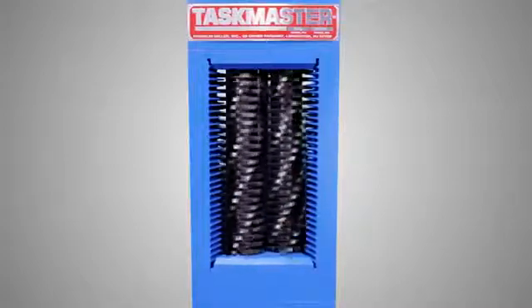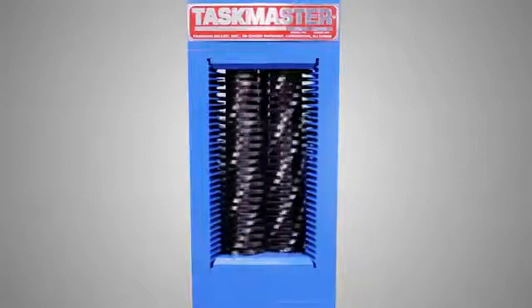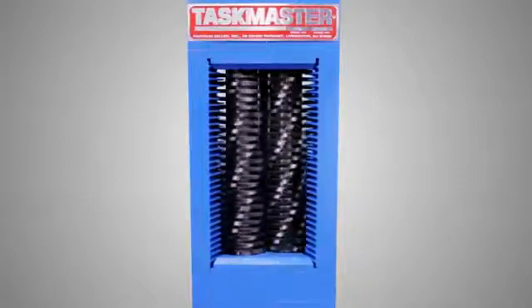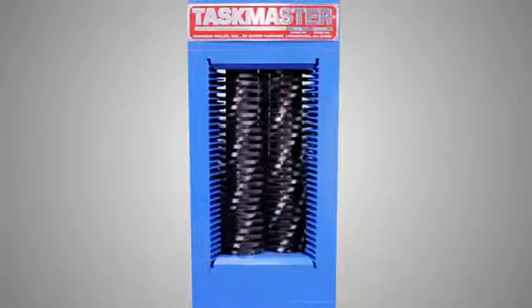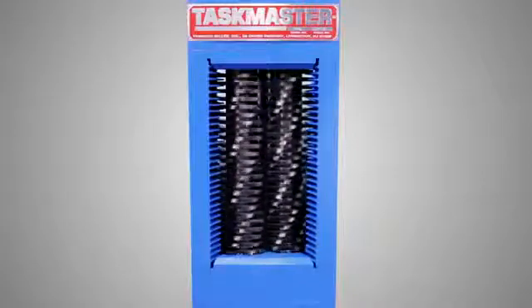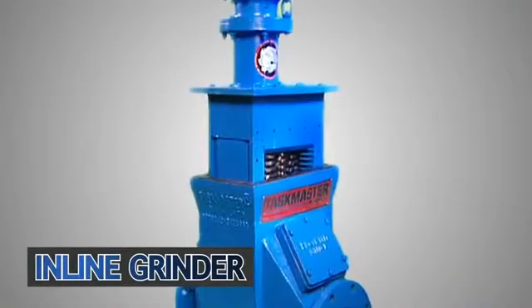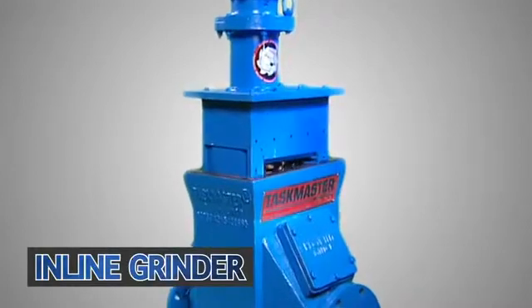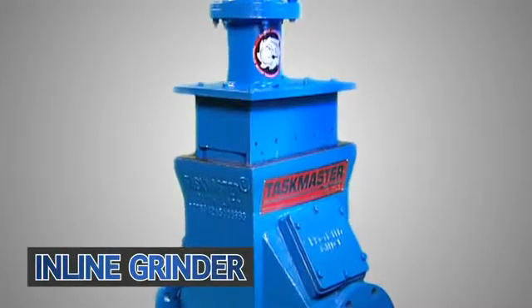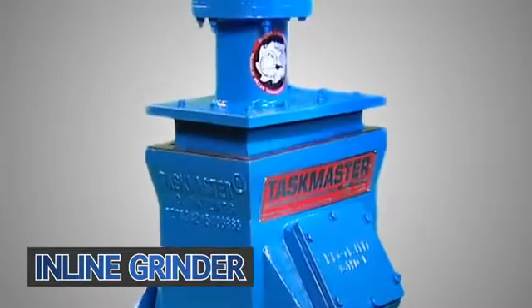The TM8500 is available for channel installations as well as hopper-fed applications. This unit is just part of our wide range of twin shaft grinders from 3 horsepower all the way up to 200 horsepower. And for inline service, the TM8500 is available with our unique drop-in housing design, which makes removal of the cutter unit fast and easy.